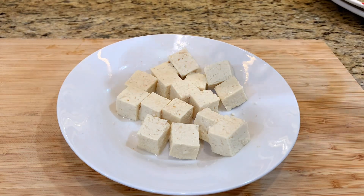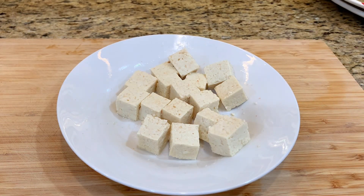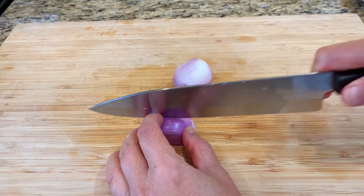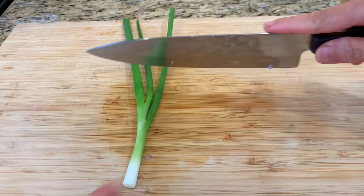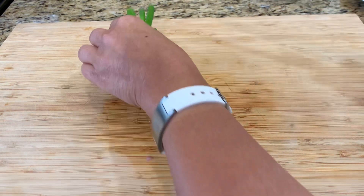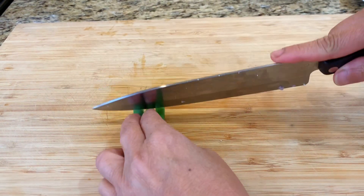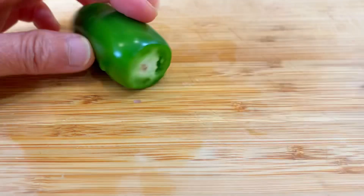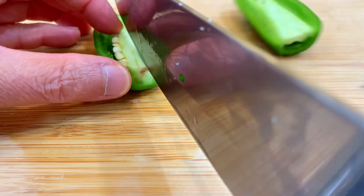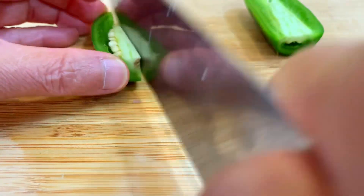Let it sit for three to five minutes. Cut the vegetables into thin, small pieces. Remove the seeds if you prefer the dish not too spicy.